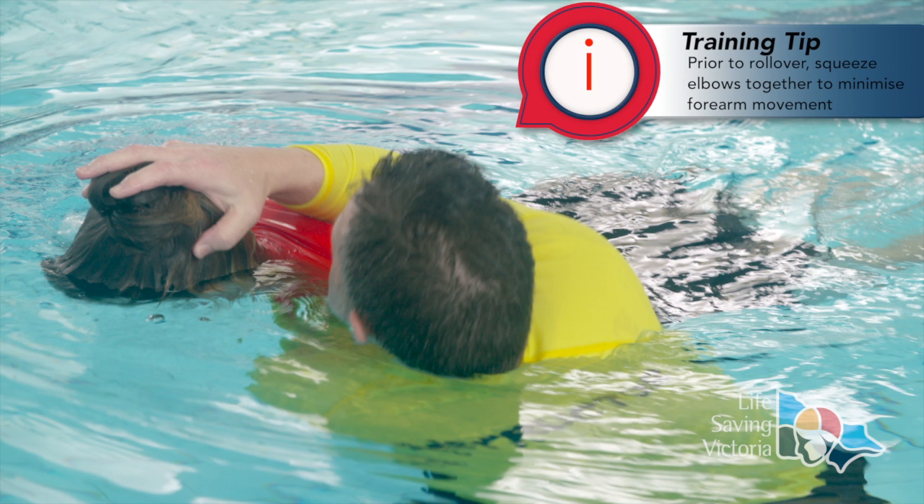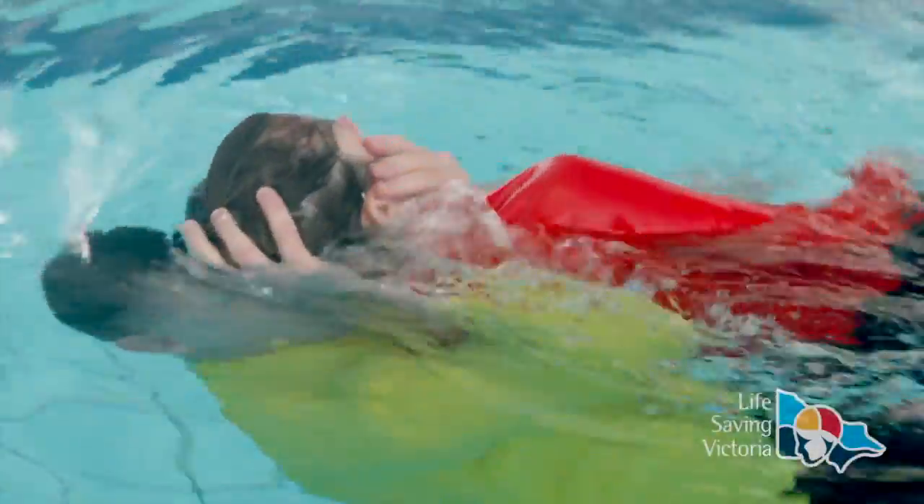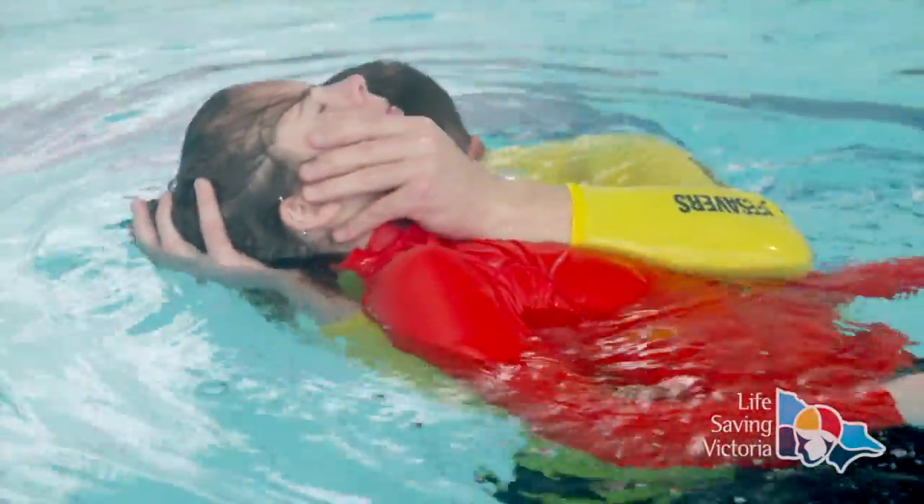Walk forward to raise the patient's hips, and as you squeeze your forearms together to create the vice, roll under the patient without lifting them out of the water.